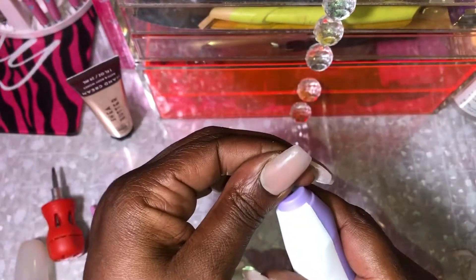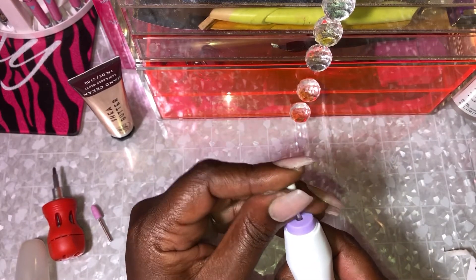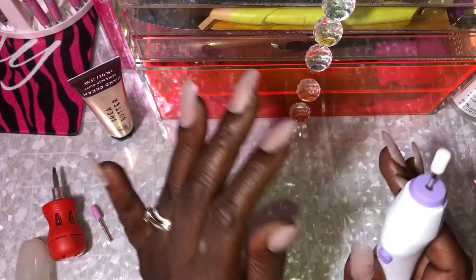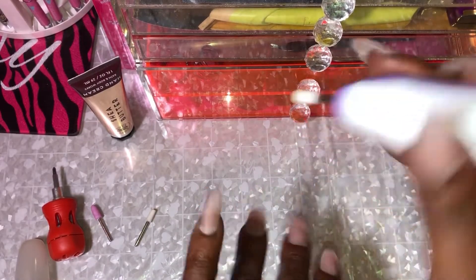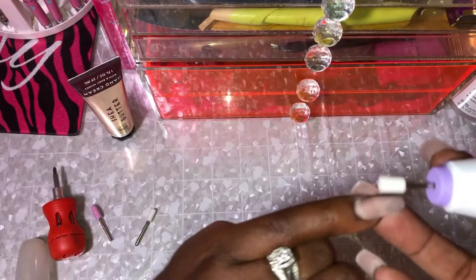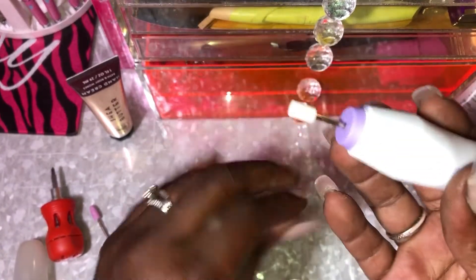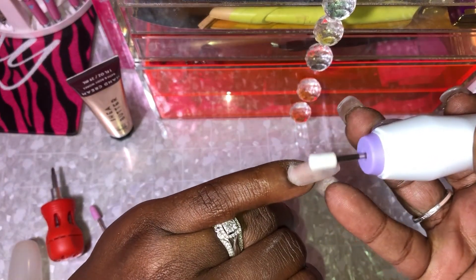Alright, let's try the buffing tool. And the cuticle pusher — I can probably test that out on my husband's hands because his cuticles are bad. I haven't done his nails in a while. So let's see how it does. Ooh, now that's strong. This one's much stronger than that other one. I think that's as far as it goes. You guys hear it? And this has got some power.